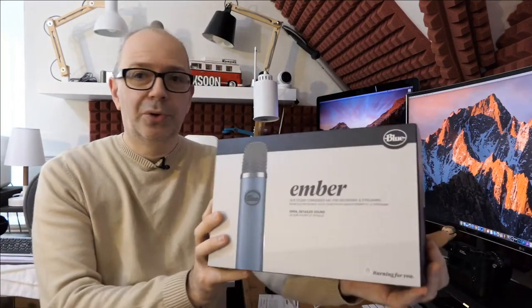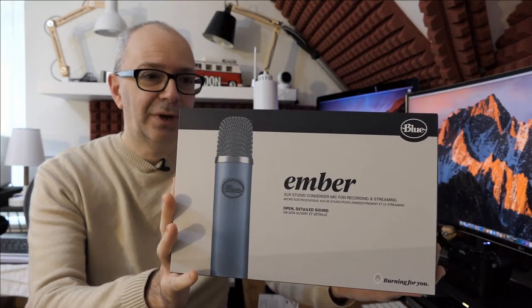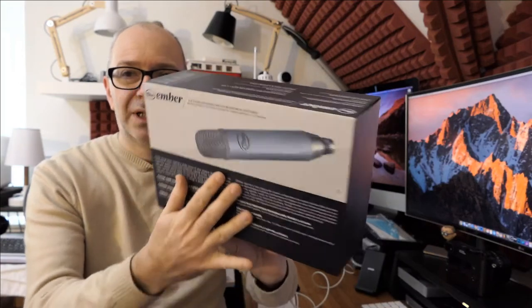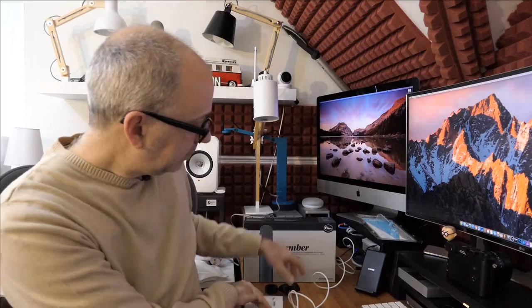Before we get on with the audio test and a look at the mic, I want to say a big hello to Rob McGuire and Muttley, both in the live broadcast — thank you very much for joining live. If you're watching after the live broadcast, you can use the regular comment section below. This is the product box — let's give you a quick look around it. We've got the Ember mic on the front and some details on all the sides. It's just a nice simple box.